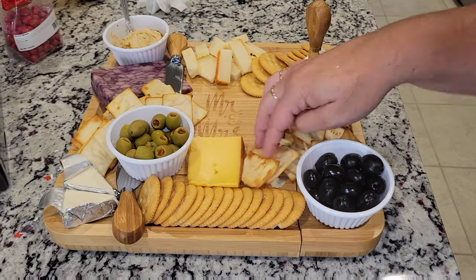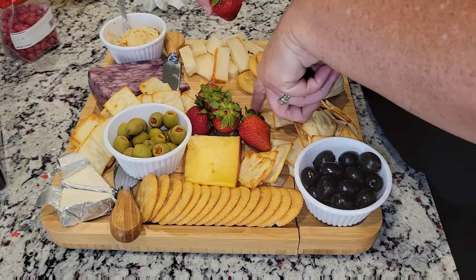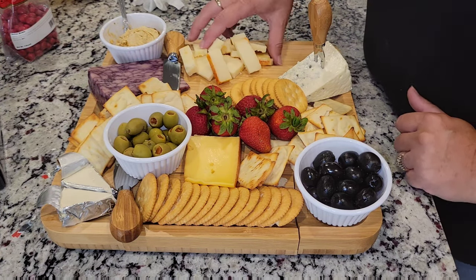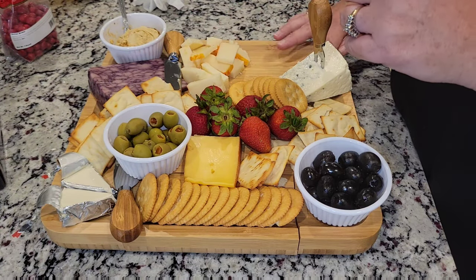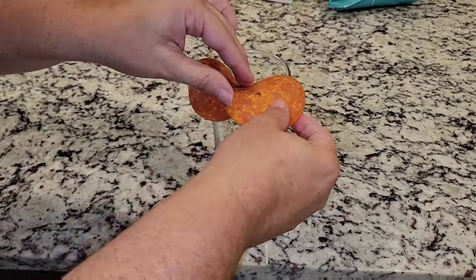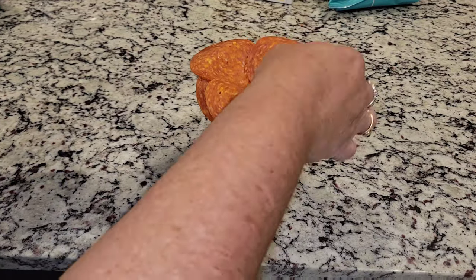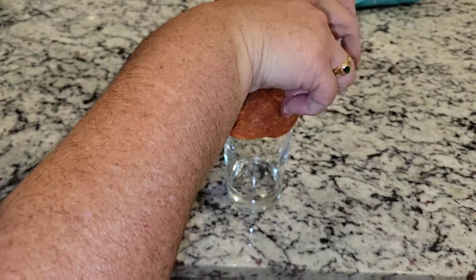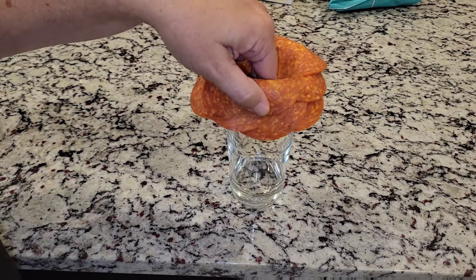So to tell you a little bit about this board, I have five different cheeses here. I also have black olives, green olives, I added some strawberries, I have some hummus, some regular crackers, and some pita chips. And then on the side, I wanted to add some Boston beans for some color and for some texture. And then I also wanted to add this cute little rose that I tried to make out of pepperoni. It looks so easy on TikTok, but it's not that easy. What you do is just take a glass and you continue to go in a circle — put three on the bottom, then overlap another three, and keep going until you have the size rose that you would like. Then you take it off of the glass and here is the rose.